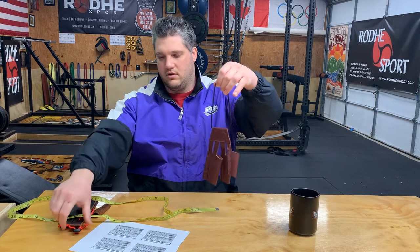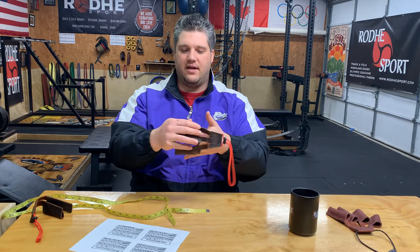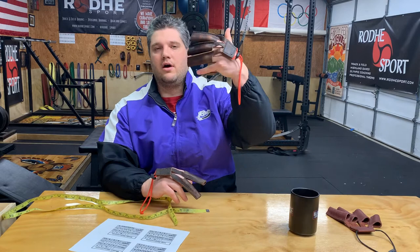We sell four-finger gloves and three-finger gloves. A lot of people like to kick their little finger outside the handle and throw with just three fingers on. An extension of that is the Eagle system. As a right-handed thrower, you would order a three-finger glove for your left hand and a two-finger glove for your right hand.